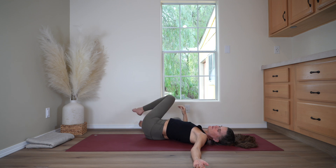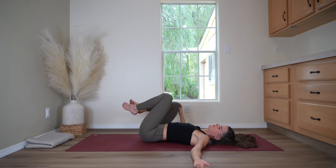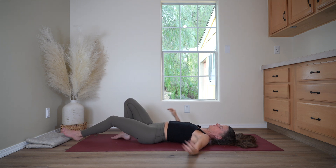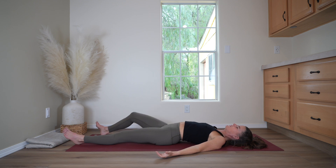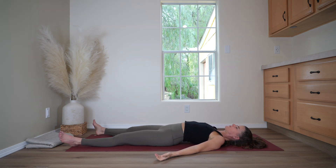And now release the twist. Bring the knees to center. And make your way into a final resting position on your back — corpse pose, Savasana. Letting your arms come out to a comfortable angle away from the body, and letting your legs come to a comfortable distance away from one another. Take a deep breath in, filling the heart, filling the belly. Exhale and feel your body settling here into this place, on the earth, for a nice long rest.